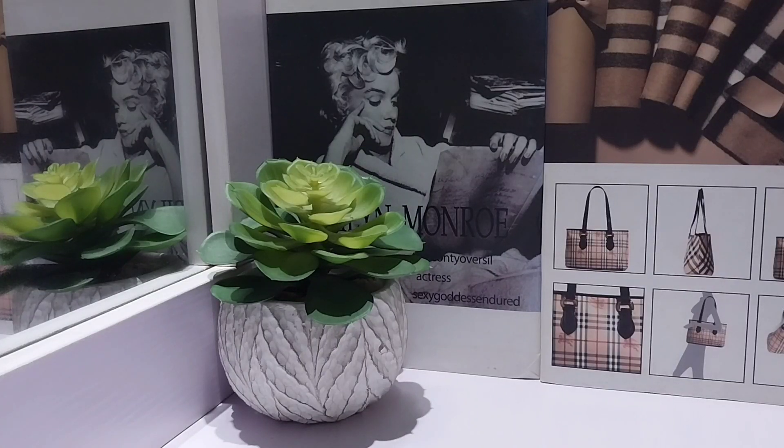Hi guys, welcome to my channel, thank you for joining me on another video. My name is and this is Scentolutions underscore me — we talk about affordable perfumes here, so if that's the kind of thing you like, welcome on board.